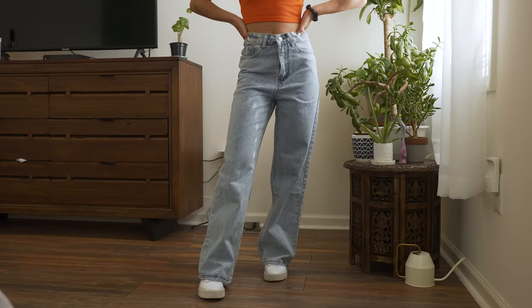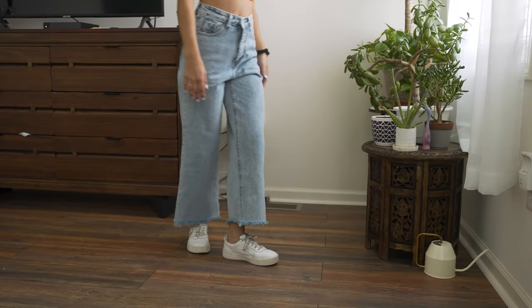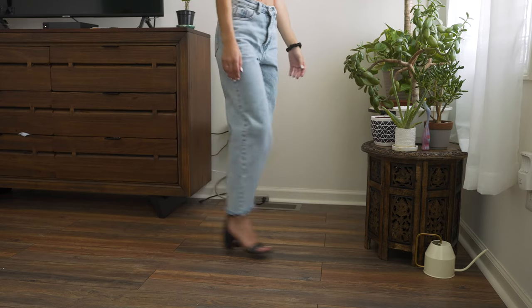This is how they looked before, and now with the cropped frayed hem — I think it's super cute, just gives it some flair, especially with heels.